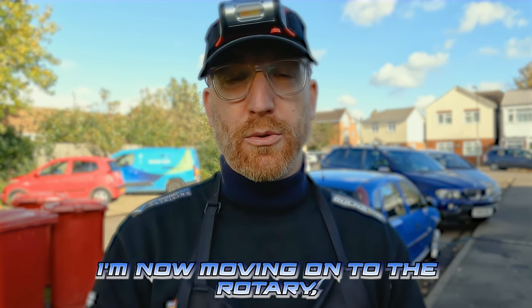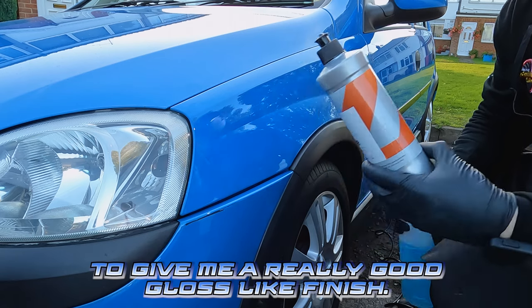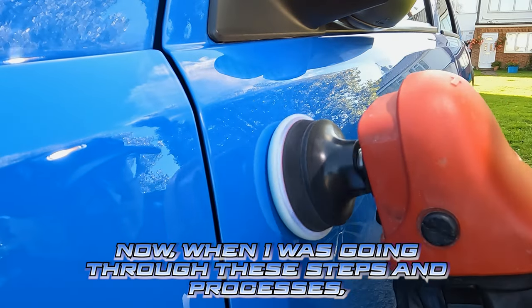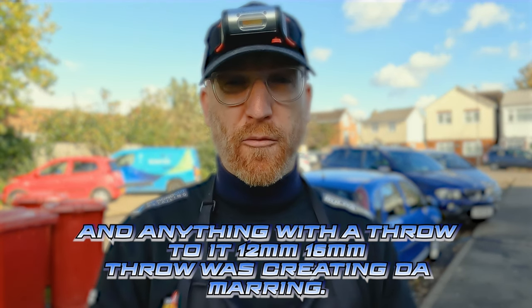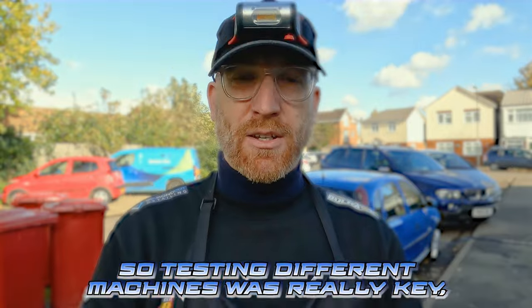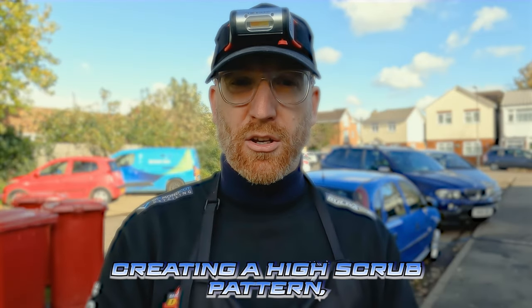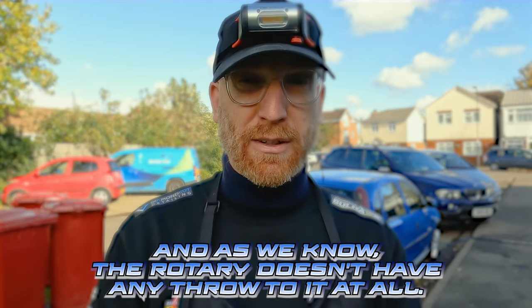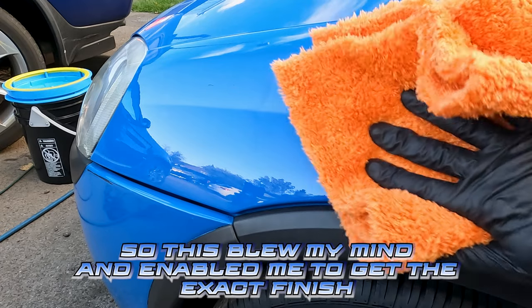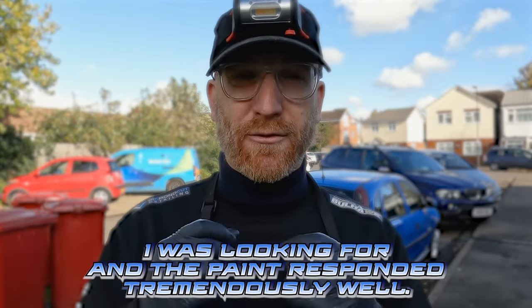I'm now moving on to the rotary, using that with the white Kar-Tec pads and Essence to give me a really good gloss-like finish. When going through these steps and processes I found that using DAs — anything with a throw to it, be it 12mm or 15mm throw — was creating DA marring. Testing different machines was really key to getting rid of this machine marring, as the throw of a DA creates a higher scrub pattern and micro marring on the paint. The rotary doesn't have any throw to it at all, which blew my mind and enabled me to get the exact finish I was looking for. The paint responded tremendously well.